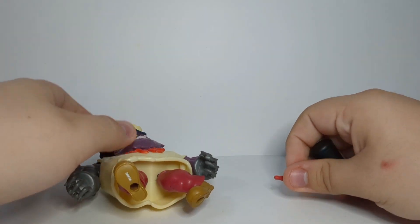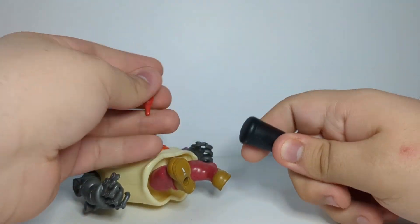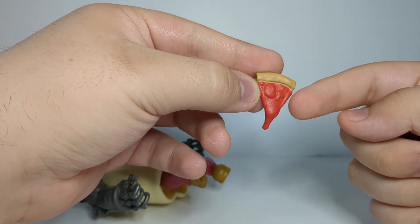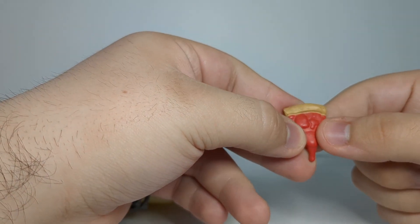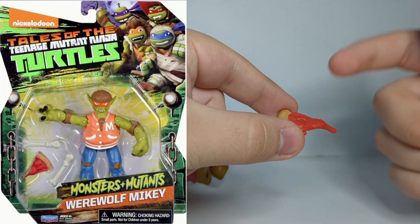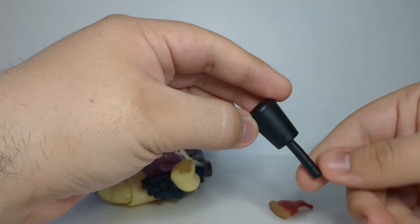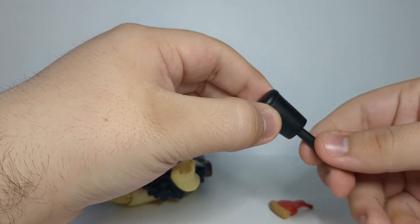Onto accessories — this guy came with two really good accessories that factor more into the episode he premiered in than into his character specifically. Here we have the pizza slice from Warren Pizza, the first episode he premiered in. It's a very ugly pizza slice — I could have sworn this mold showed up in another 2012 figure, maybe from one of the Tales of the TMNT figures, but I could be wrong.